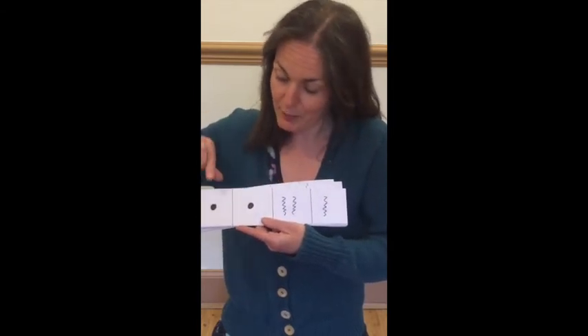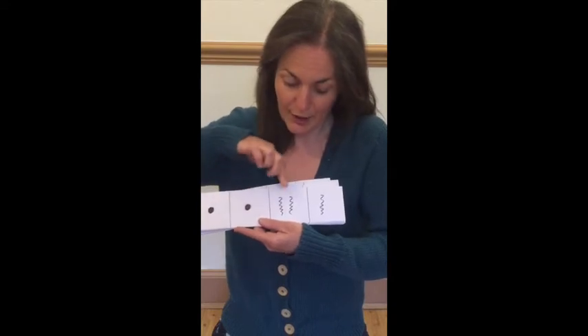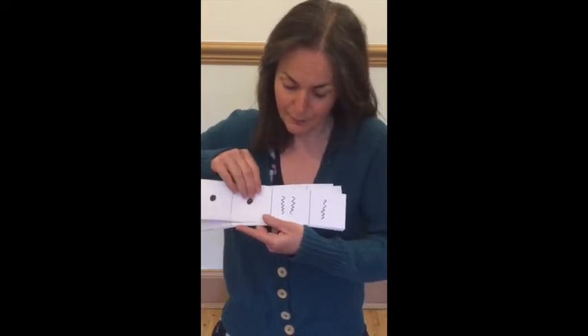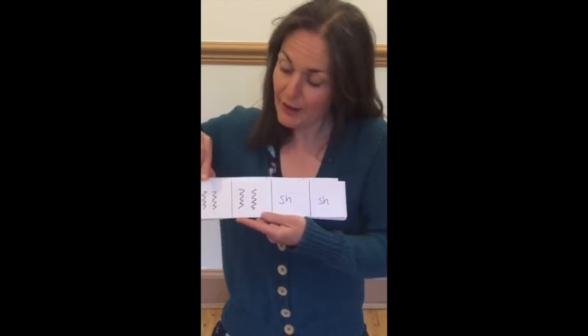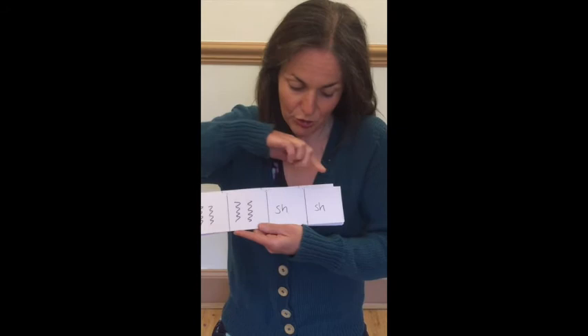Ready, play — tap, tap, scrapey, scrape. Ready, play — scrapey, scrape, shake, shake.